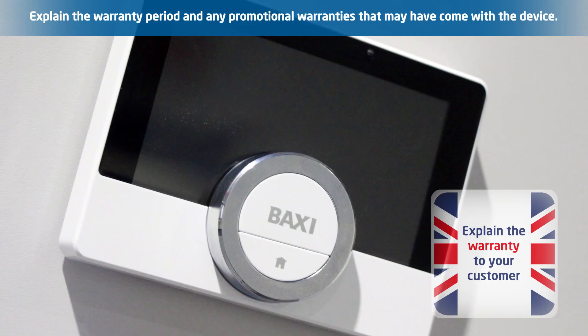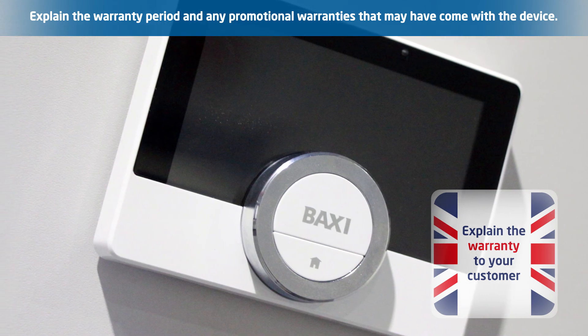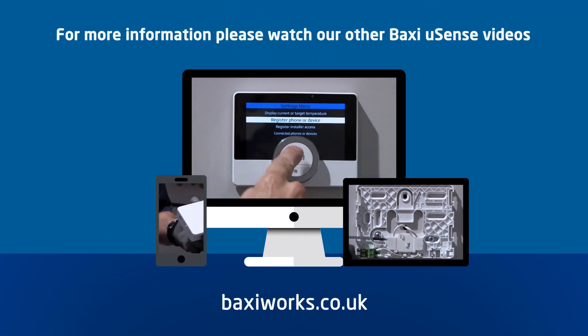Warranty: explain the warranty period to your customer and any promotional installer warranties that may have come with the device. And that's our top 10 tips for handing over the U-Sense unit to your customer. For more information, please watch our other Baxi U-Sense videos.